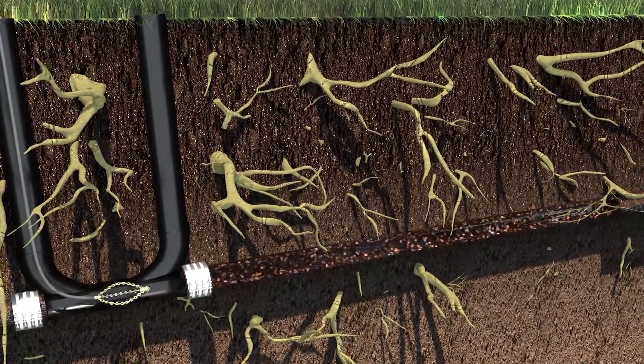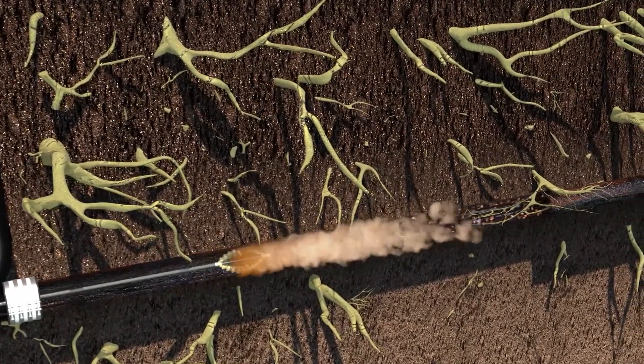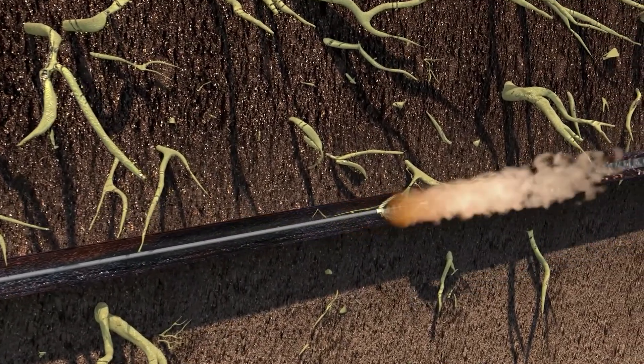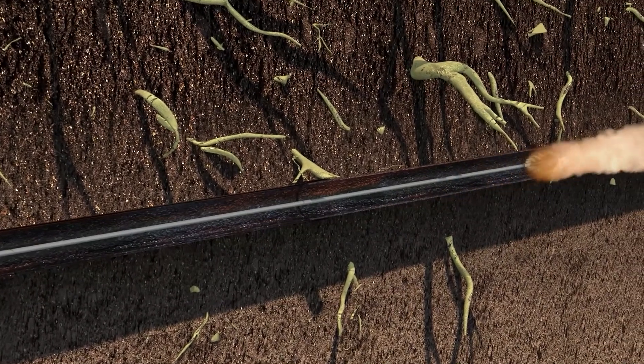After identifying the location of the blockage, the pipe is cleaned by using a high-speed flex-shaft machine. These machines are specifically designed to descale cast iron with a multitude of cleaning heads, restoring the pipe to its original diameter.